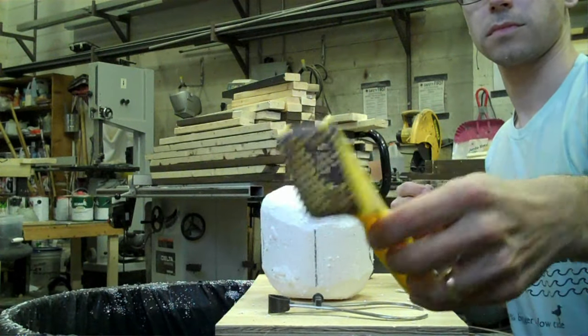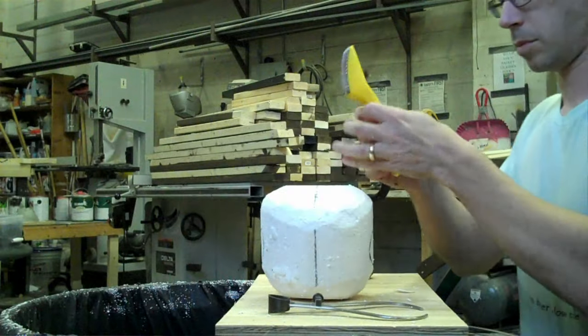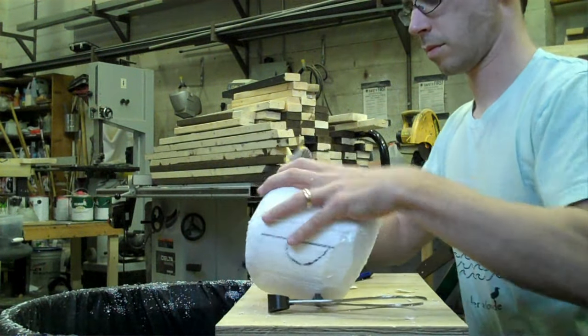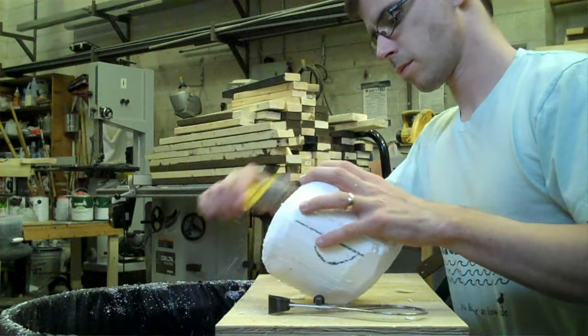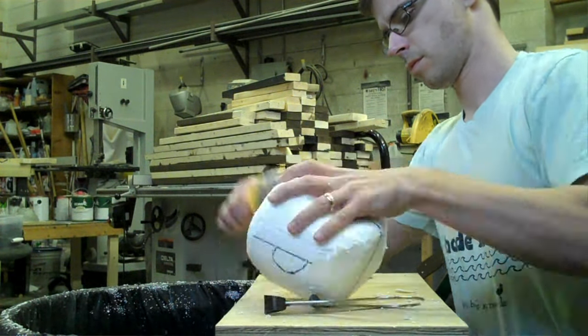A sure form tool — short for surface forming tool — is like a mix between a rasp and a cheese grater. I really like the small hand-held ones for sculpting foam after I finish cutting. You can quickly shave and shape your piece with one of these tools.